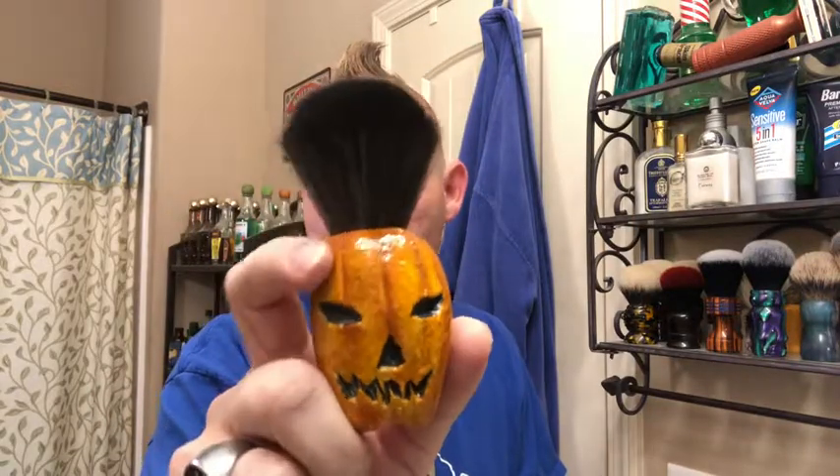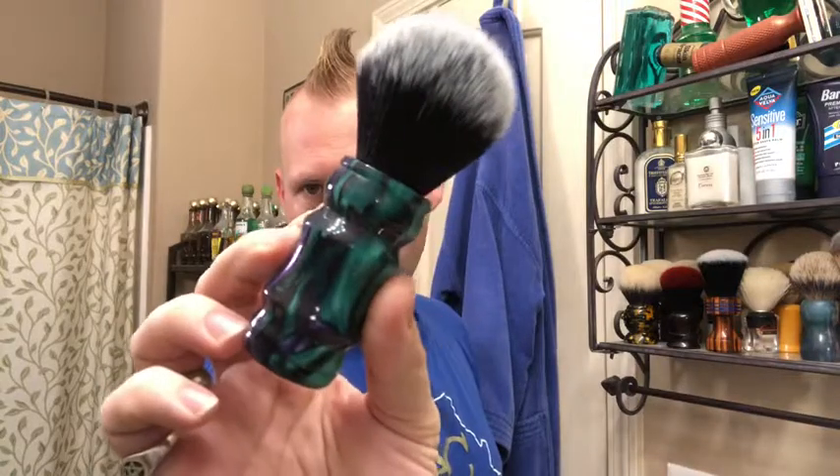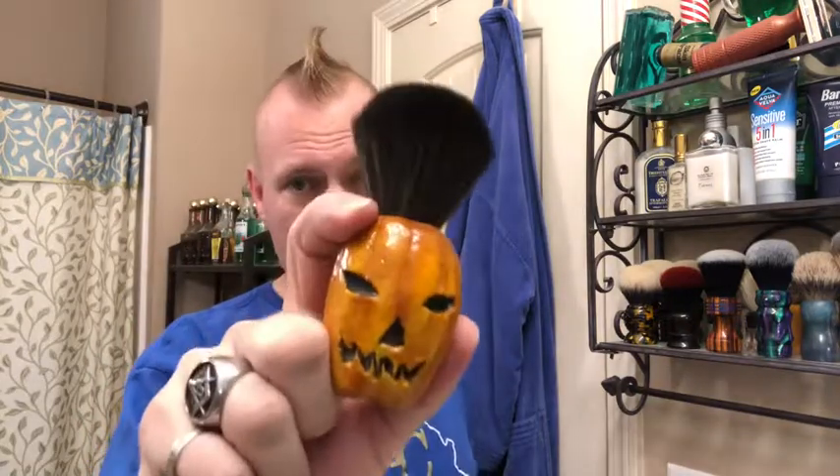Today for my Halloween shave, I'm going to use my new jack-o'-lantern brush from Oz Shaving Company. I just got this in yesterday, along with my purple and green brush. This one has a tuxedo knot, and this one just has a black synthetic. I did some test lathers with both of these yesterday to wash them out and break them in a little bit. This one didn't perform as well as the tuxedo — it didn't whip up the lather as good — but we're going to give it a go anyway. It's a cast resin handle. It's really chunky, much bigger in person than I thought it was going to be, but it does feel really good in my hand. It's got some good weight to it, so I'm really digging this brush, and it's the perfect brush for Halloween.